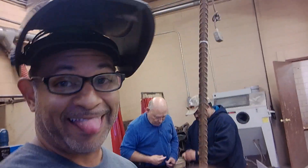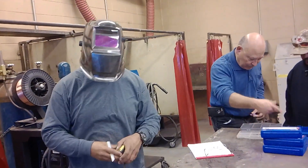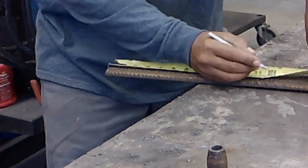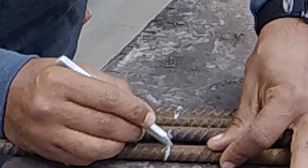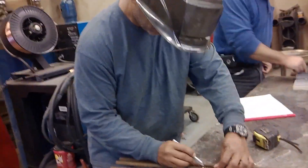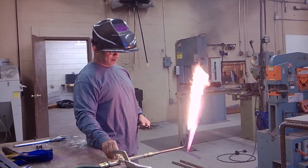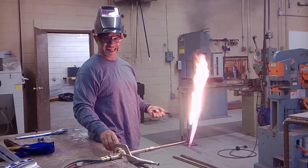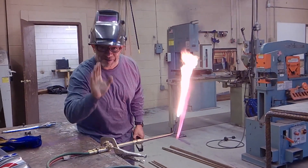I'm going to show you guys how to do this. Hope I don't burn nothing — I'm going to set it on fire. You gotta get that fire. You gotta get that out too, get those parts. Took me three weeks to learn to do that.